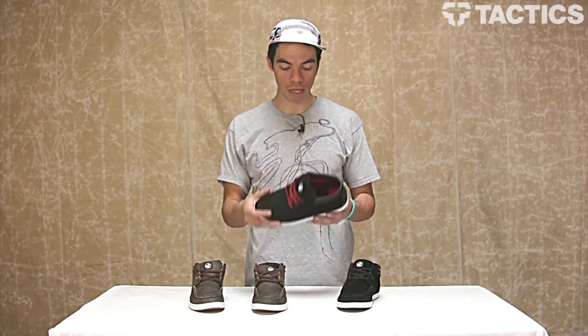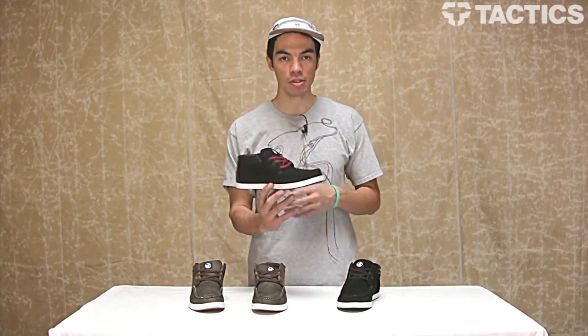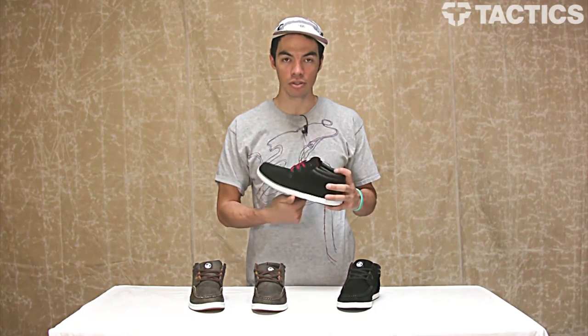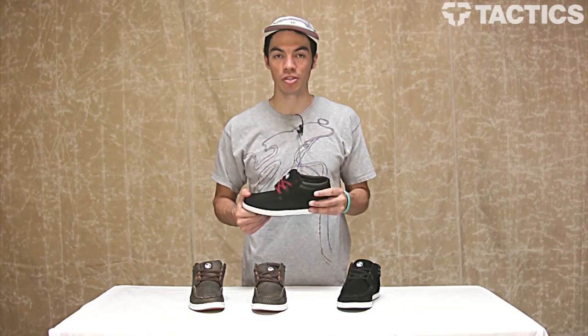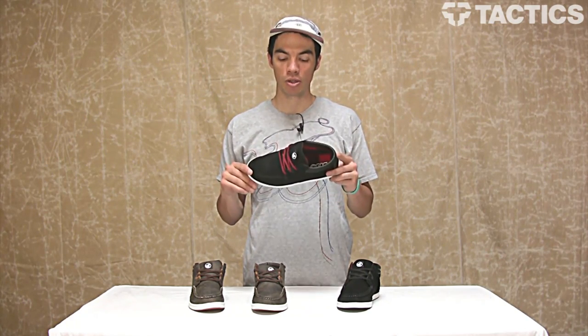That's the Hunt shoe — super lightweight, really comfortable, from DVS. Make sure you check out tactics.com, because we'll have 360 images for you so you can get detailed photos, colors that are available, sizing, pricing. All the good information about this shoe will be at tactics.com, so check out the website.